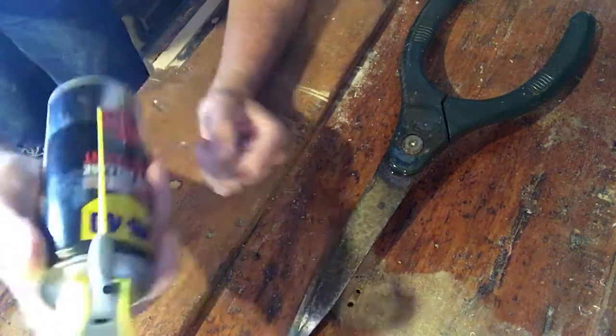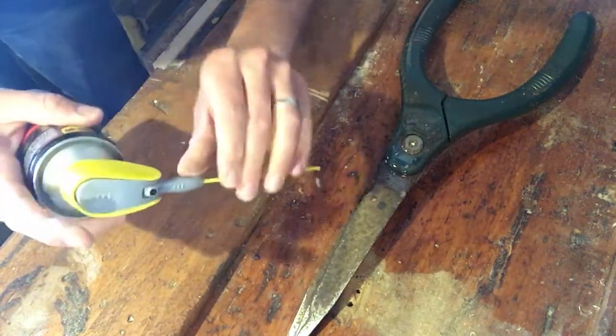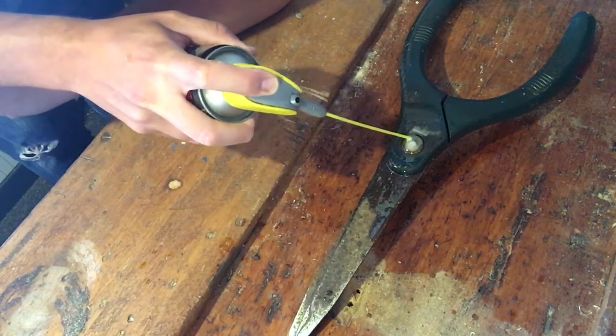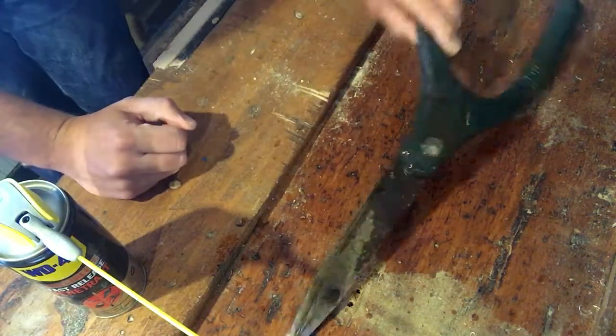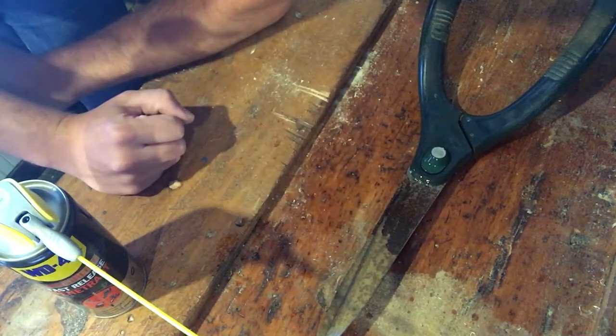Allow that to soak in, but in the meantime I'm going to use the narrow spray to get really into the small nooks and crannies. So I'll leave that a while, let it soak in, then give it a clean up and hopefully it'll start to ease up.